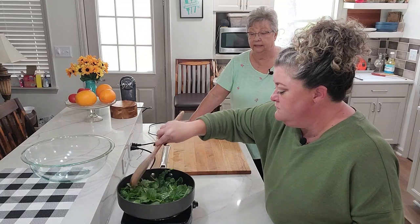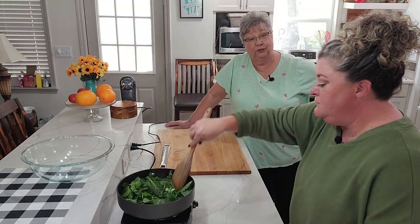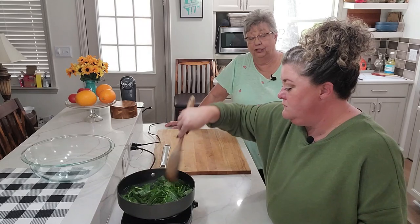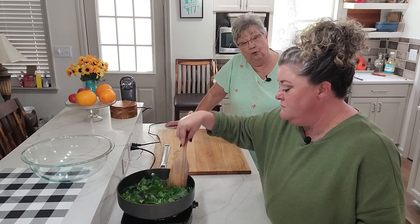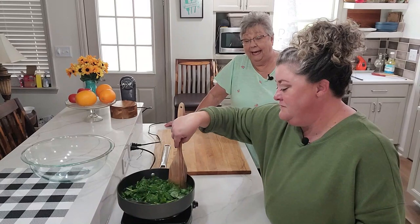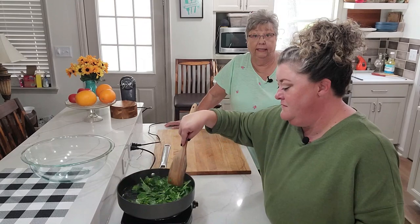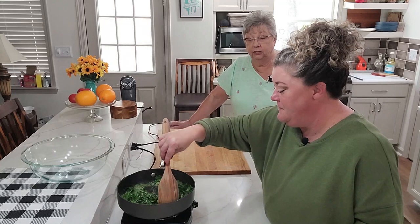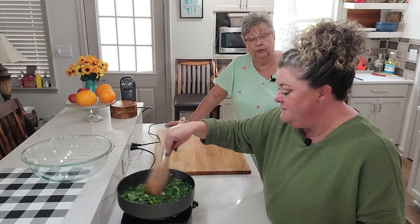My grandmother — have you ever had this, Stephanie? My granny, y'all hear me talk about my granny a lot — she would take mustard greens, put raw mustard greens in her bowl and cut up green onion and put it over them. Then she would fry salt pork — have you ever had salt pork? They call it streaky — and pour that grease over those mustard greens. Now that's a heart attack waiting to happen. That's a good heart attack waiting to happen. But it is so stinking delicious and I have not had that in probably 50 years, literally.